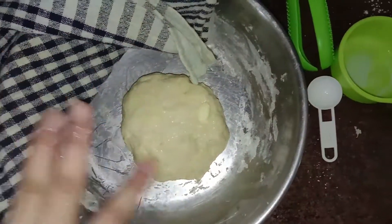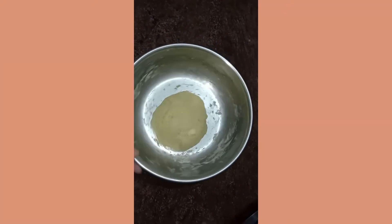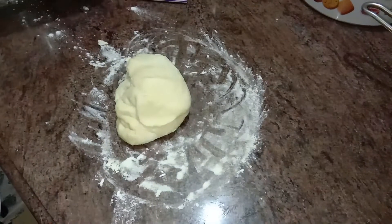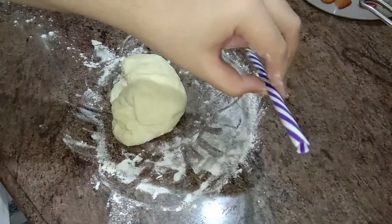Done making the dough. I spread a little butter on top and now we're going to cover it for at least an hour and let it sit. One hour later — okay guys, I've let the dough rest for about an hour and now we're going to start making the donuts. This is what I'm going to use to cut the donut shape, and this is to cut the middle hole — it's a straw.